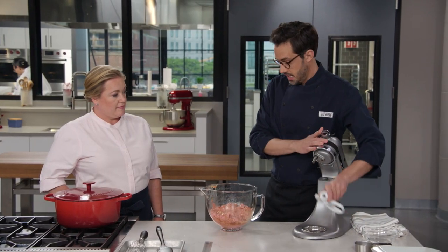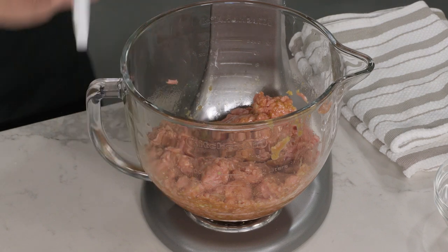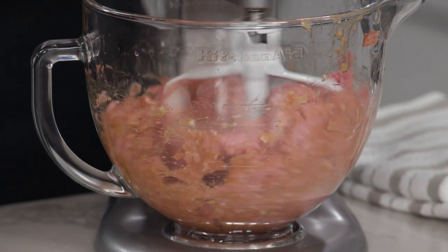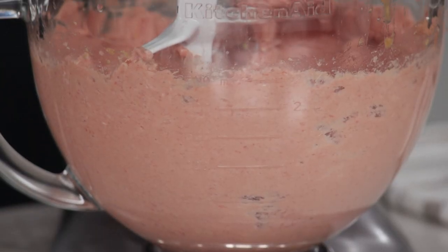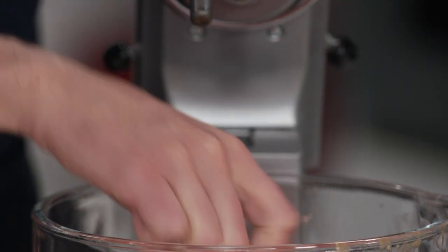Now we go into the stand mixer. Traditionally you slap the meat back and forth to agitate it and get that myosin network going — we're going to let the machine do the work. Using the paddle attachment on medium speed for about 45 to 60 seconds, we want the meat to get really sticky and come away from the sides of the bowl. After about 60 seconds, the meat is beautifully sticky, almost sticking to the paddle itself, and noticeably lighter in color.